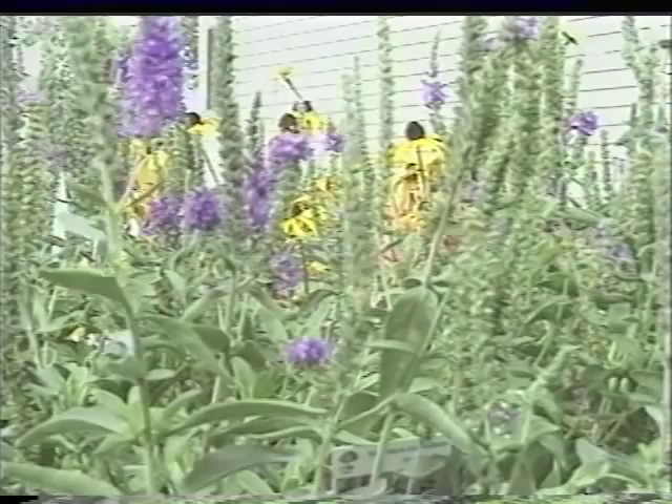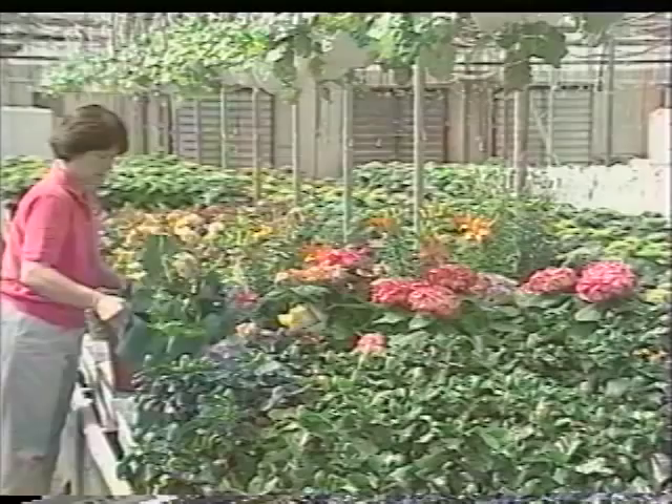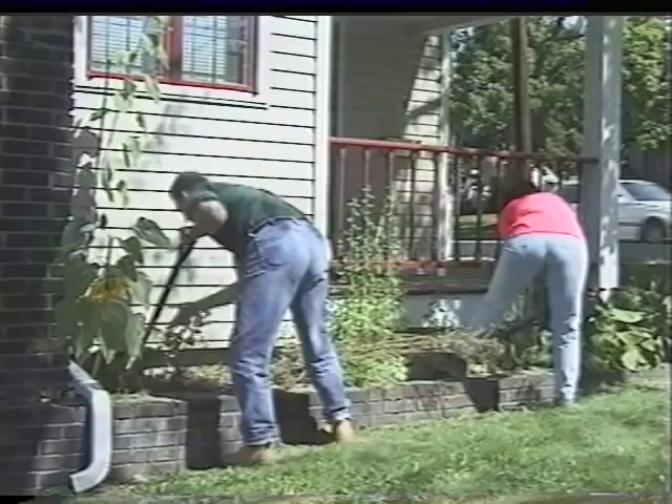We've also discussed the style of planting they prefer — formal or informal — and they've chosen colorful, lush, and informal, which will be echoed on the porch with hanging baskets, mixed flowering containers, and a wall hanging. We can pretty much accommodate them on all these points. First, we clean up the area, removing the sod for the new planting beds. We amend the soil to give the plantings the best possible environment to grow.